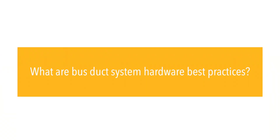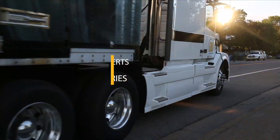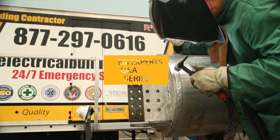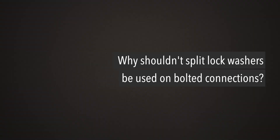What are bus duct system hardware best practices? Why shouldn't split lock washers be used on bolted connections?